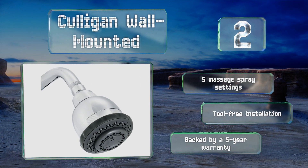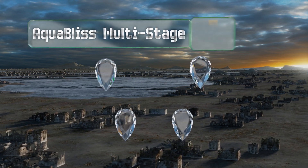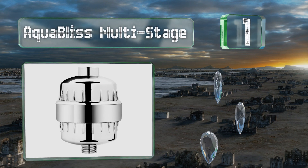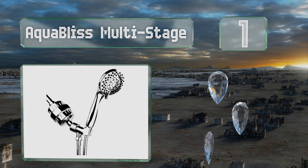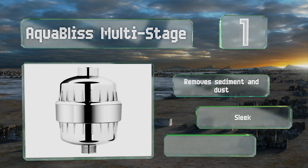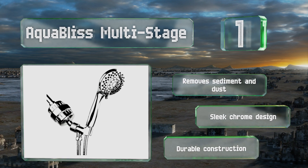And taking the top spot on our list, the AquaBliss Multi-Stage is refreshingly simple to use and can be attached easily in just a few minutes. You won't have to worry about harmful metals, chlorine, or disgusting build-up around your tub or walls. It removes sediment and dust and is a sleek chrome design. It's a durable construction.